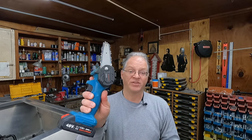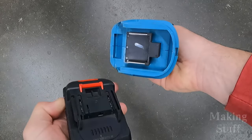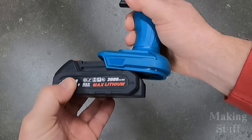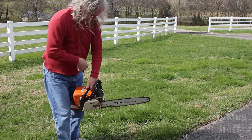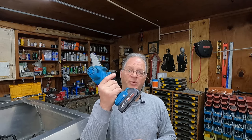In case you aren't familiar with this tool, I'll put a link to my original review up in the corner and down in the description. This is a four-inch miniature chainsaw that operates on Makita-style batteries, so there's no messing with a big, bulky, heavy gasoline engine that you hope starts on the first few pulls — you just pull the trigger and it works. There's also a purchase link in the description.